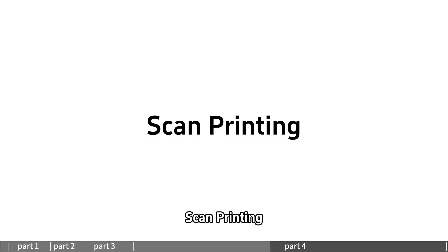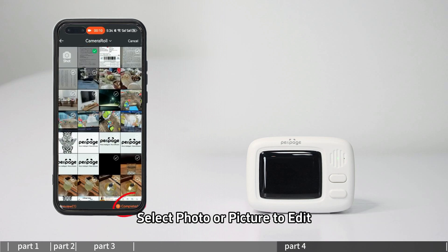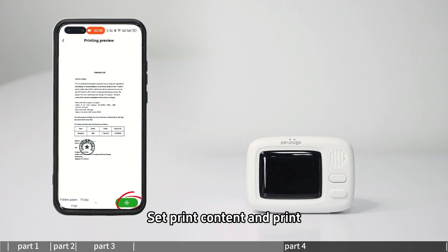For scan printing, enter scan printing and select scan or text recognition. Select a photo or picture to edit, click print to select the paper size, enter print preview, set the print content, and print.